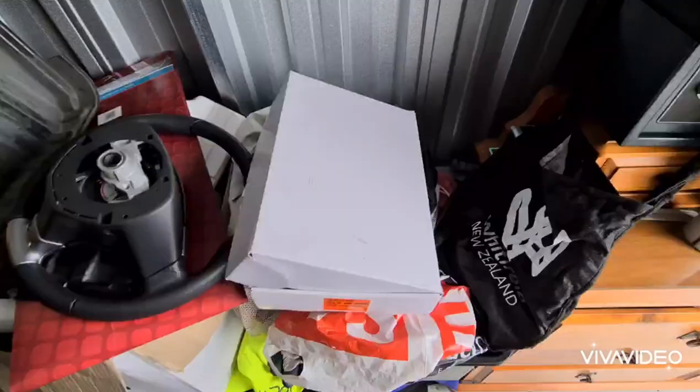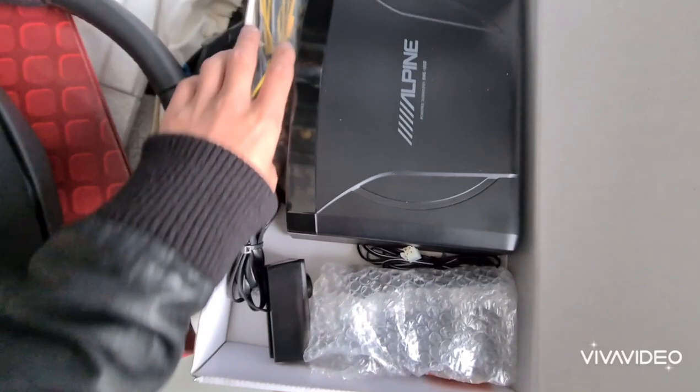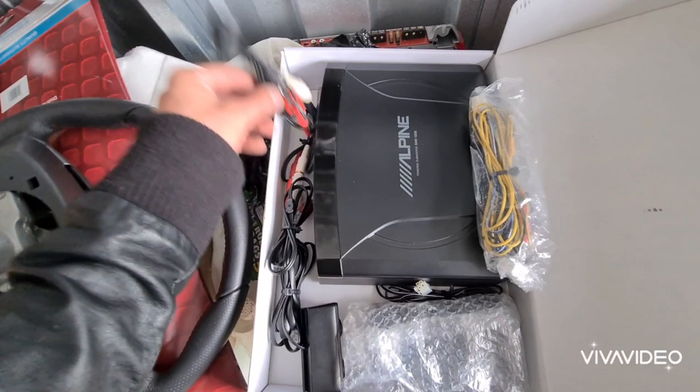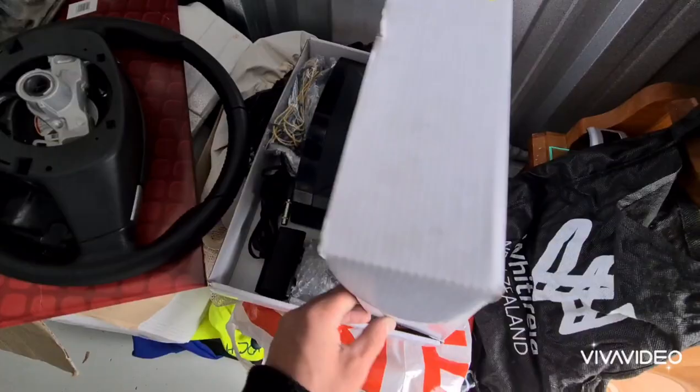Here we have the TM Swift's factory steering wheel — nice, it's original. Now, not that long ago I installed an under-the-seat sub in the TM Swift. This is a second one, and because I've got these special AVS setups, in theory we'll be able to have two under-the-seat subs in TM Swift — because something I decided a few weeks ago was that one sub is just not sufficient enough. We've got another under-seat sub to put in it.